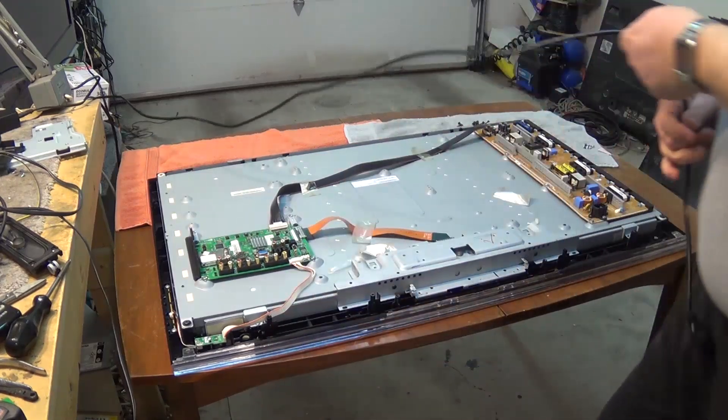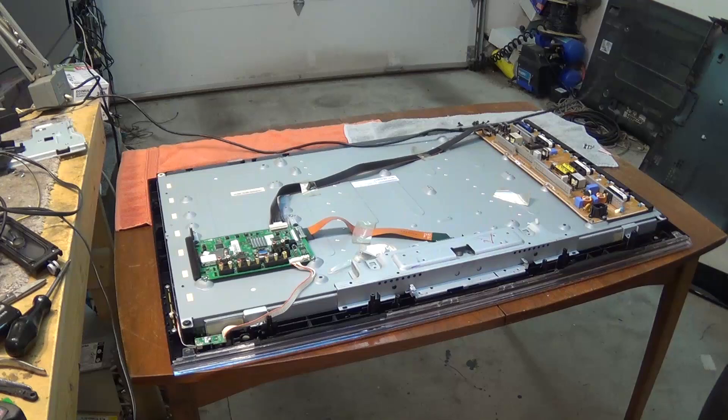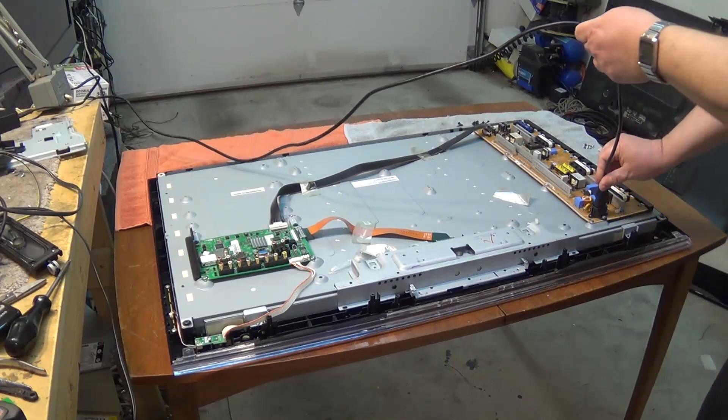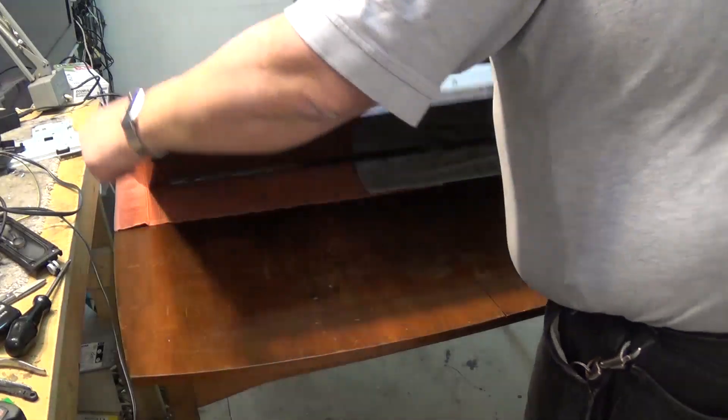In this video we're going to examine the timing controller board on a panel and see whether our problem is caused by a tab problem. I'll show you what this set is doing.